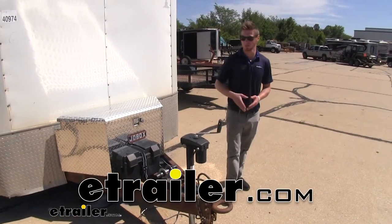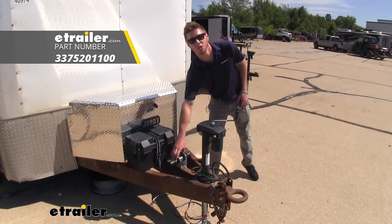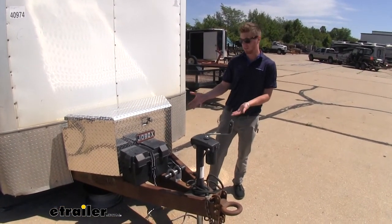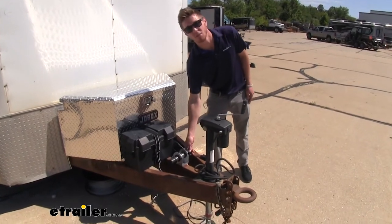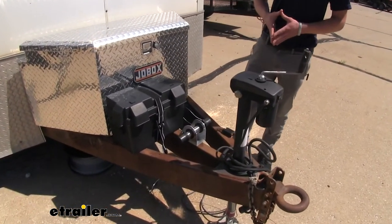Hi everyone, Adam with eTrailer.com. Today we're going to be taking a look at the Buyer's Products Vehicle Document Holder. What this is going to do is exactly what it says — it's going to hold your documents and keep them nice and safe from all outside environments.